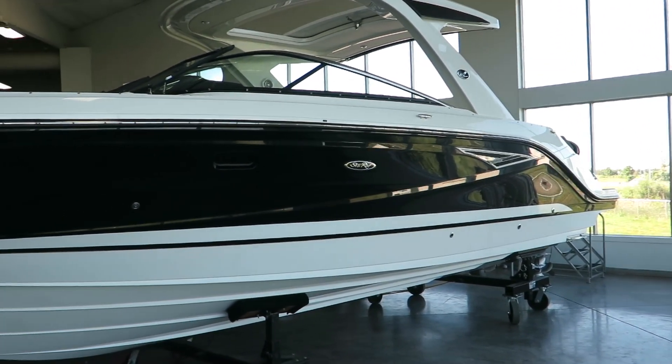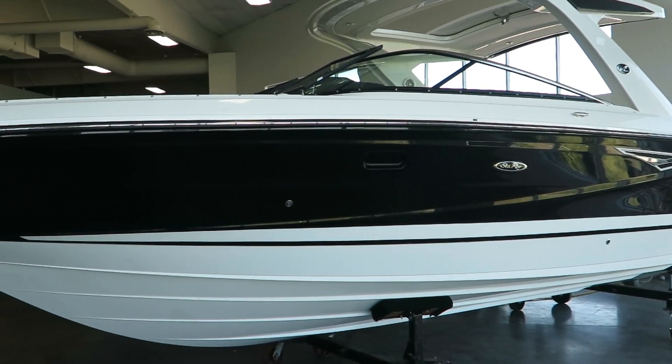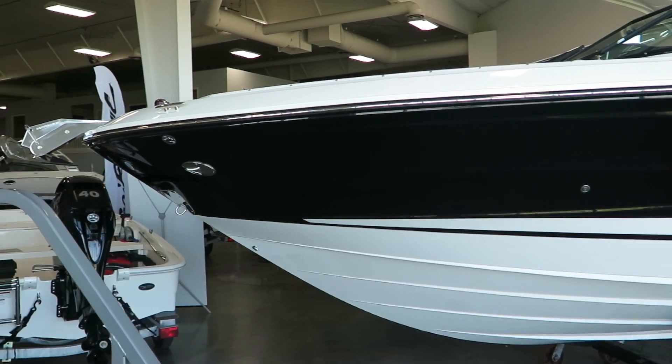Hi, my name is Dan Pergett, sales consultant with MarineMax here in Rogers, Minnesota. Today we're looking at the 310 SLX offered by Sea Ray.